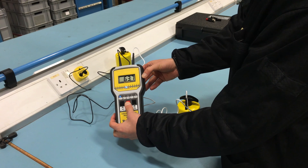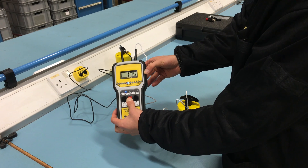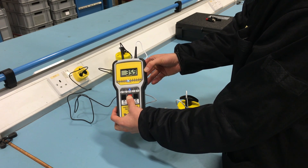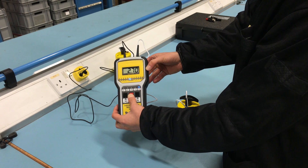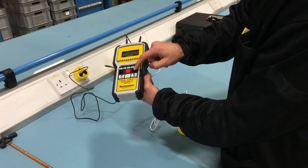Push and hold the test button until the surface resistance mantissa is displayed on the liquid crystal display. When set to full, the meter will cycle through a 15 second electrification period that displays the temperature and relative humidity before the surface resistance mantissa is displayed. When set to quick, the meter will skip the 15 second period and immediately display the measured surface resistance mantissa.